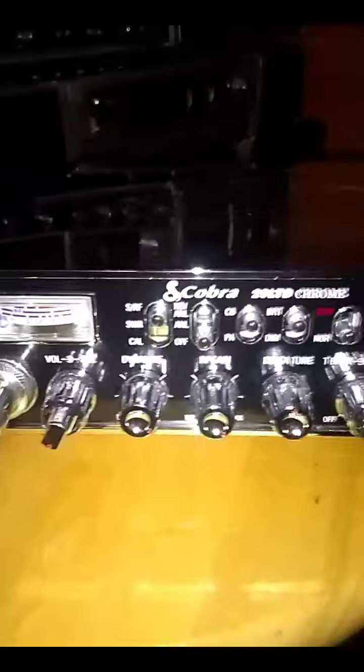So there we go — Cobra 29 TD Chrome. Great radio, spotless. Wonderful. Comes with the box, we have a power cord here also, and with the microphone. Cobra 29.